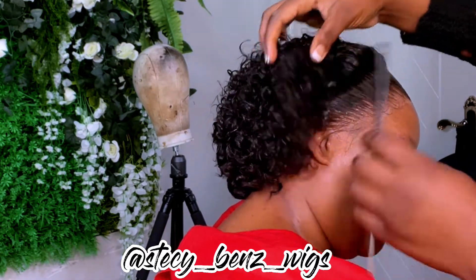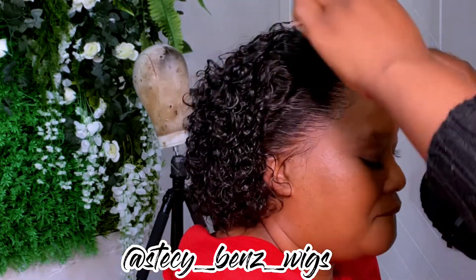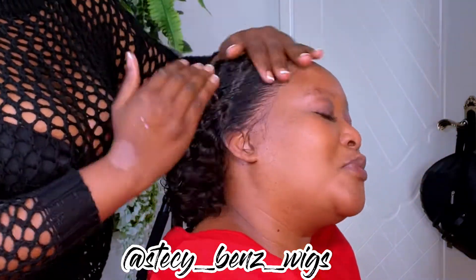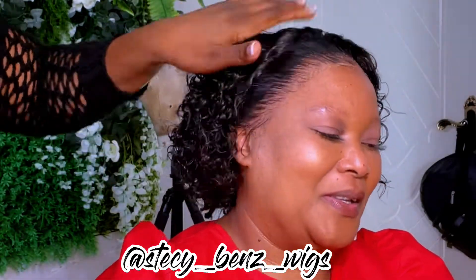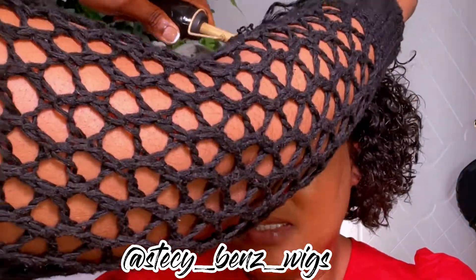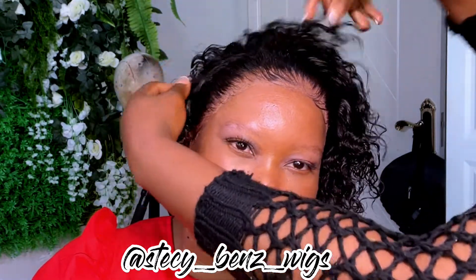Look how melted it is! If you follow my steps, please tag me on Instagram at Stacy Benz Wigs. If you want to order this same wig, inbox me on Instagram — check the description box for everything. This oil is also available for those in China; it's what I use on all my curly wigs and natural hair. If you enjoyed this video, give it a big thumbs up, share it with your hairstylist, friends, and family. Let me know what you want to see next — thank you so much for watching!